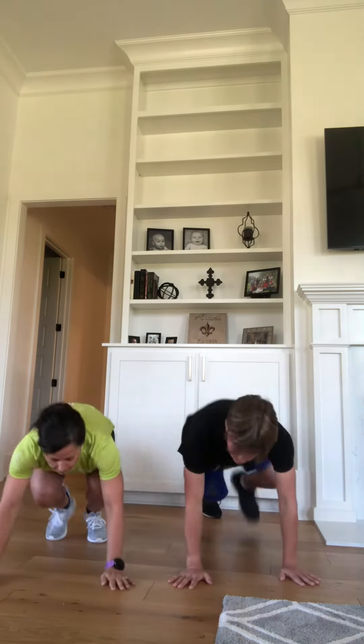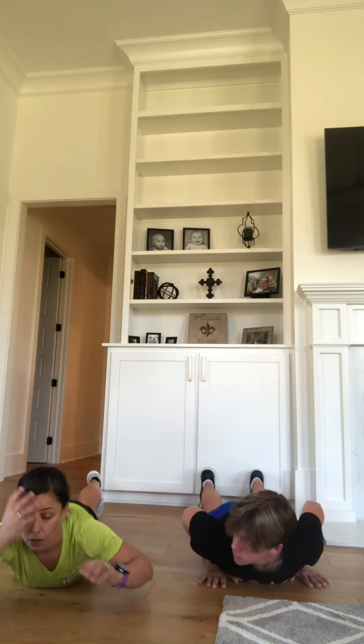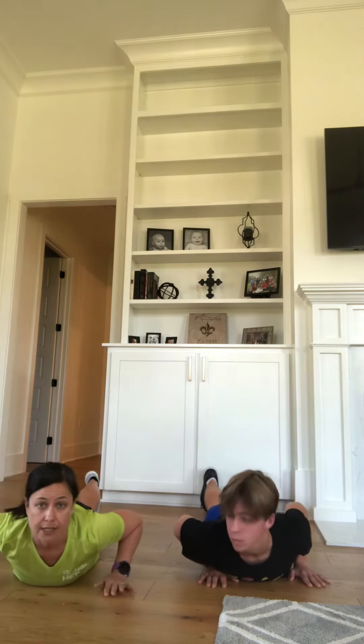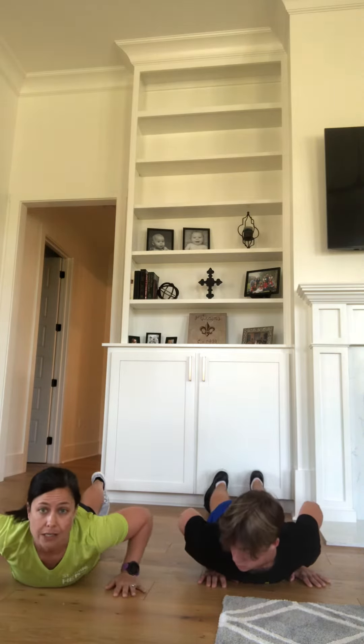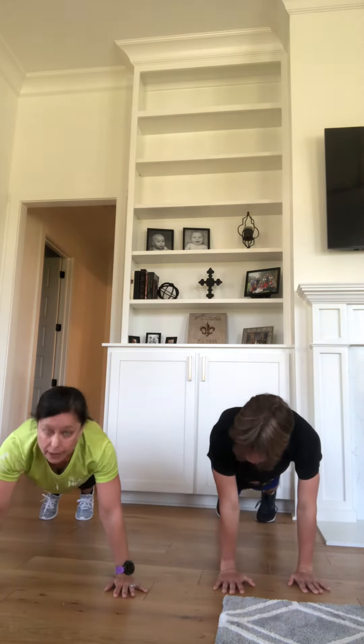Let's get ready to do 20 mountain climbers. Remember, your feet are going to come up as close to your hands as you can get them. We're going to take it nice and slow and steady. Here we go. Ready? Go.